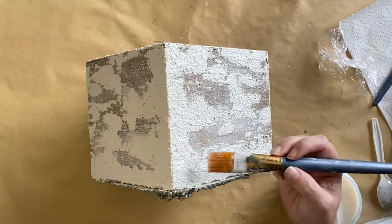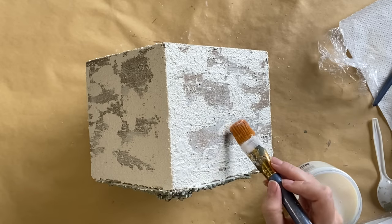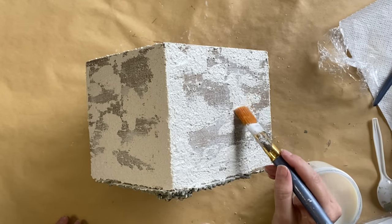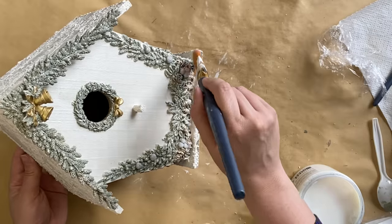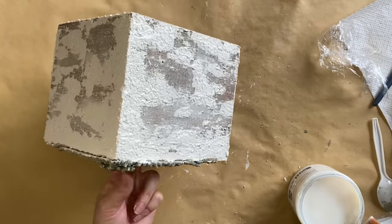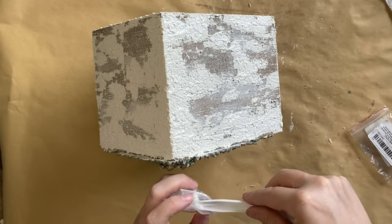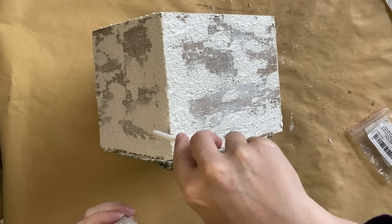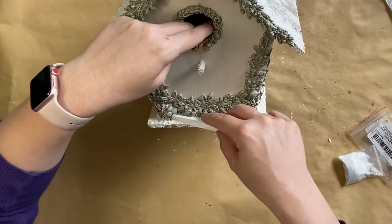Once my crust medium was dry I took some Extreme Guard in Satin and added it to certain sections of the snowy areas — this is going to act like a glue. I probably could have just added the glitter to the wet crust medium, but I didn't decide to add it until after it had dried, so this is just an alternative. The Extreme Guard in Satin works really well — I'm just dabbing it on, no need for full coverage. I'm then adding this lovely white glitter using the end of a plastic spoon, just dabbing it over the top. I don't need full coverage — just a hint of that lovely glitter so it looks like glistening snow.